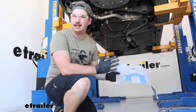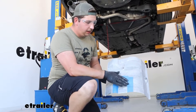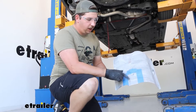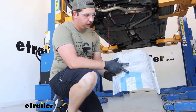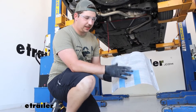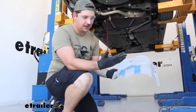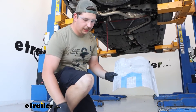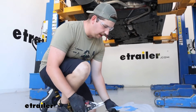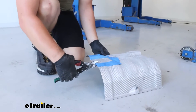Before we work on getting things set up for the hitch, I'm going to trim the heat shield. The instructions do give some measurements where you can mark off where you need to trim. You can also hold it up into place and see where it lines up with the frame rail. I laid down some tape as guidelines — you could also use a paint marker or a sharpie. Just use something like tin snips to cut this and make room for our mounting locations on the hitch.